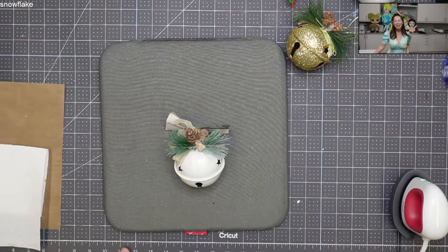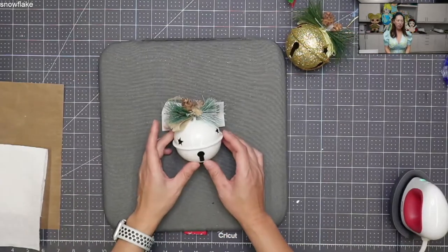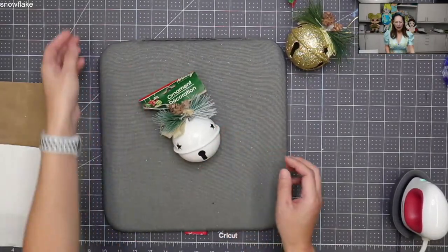Hi, it's Anne from the Useless Crafter. Today I am doing a quick tutorial on these little ornaments from the Dollar Tree. It's a dollar, it has a bell inside, and it's super super cute.